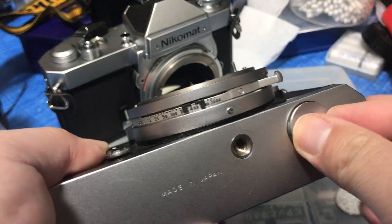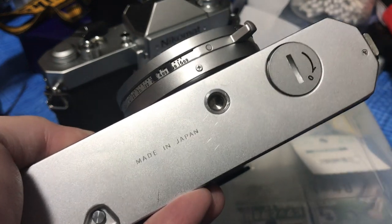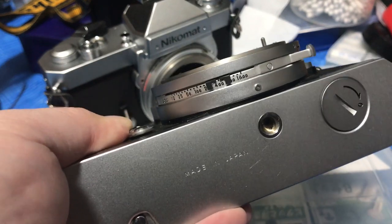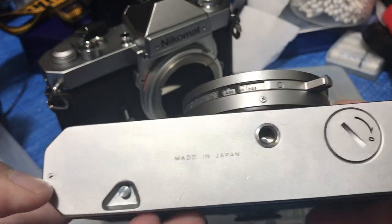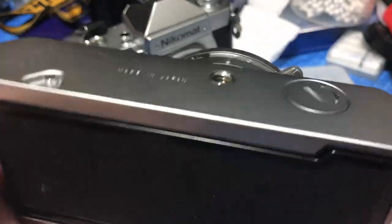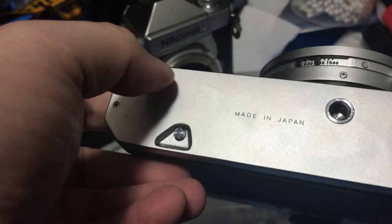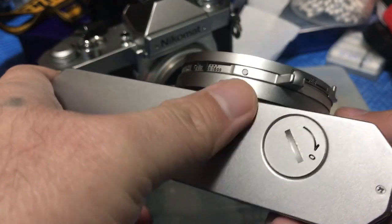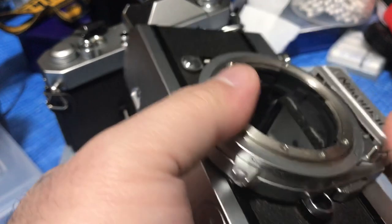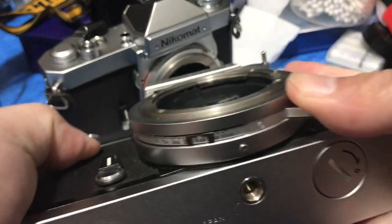Unscrew these two screws — there's one and two — then pop this cover out and manually push on this thing from the inside. Now you change the Nikomat's shutter speed by using this dial.